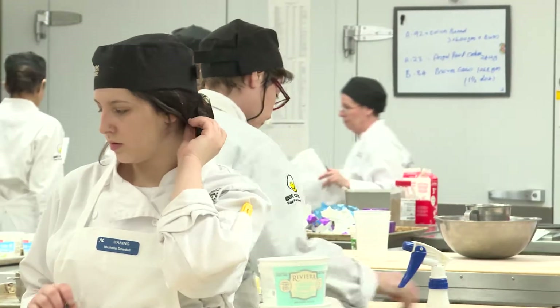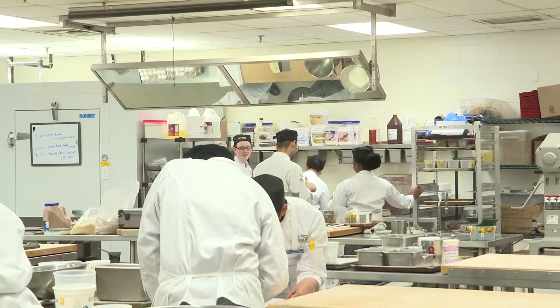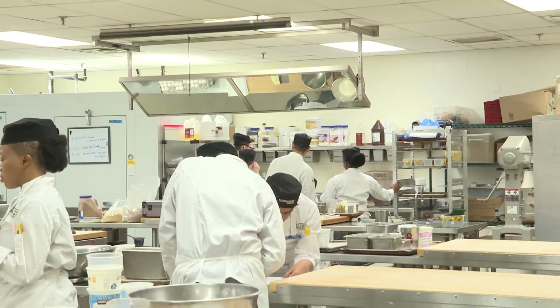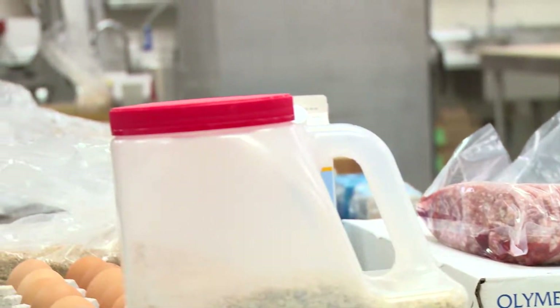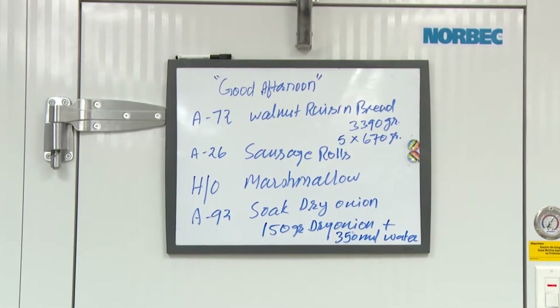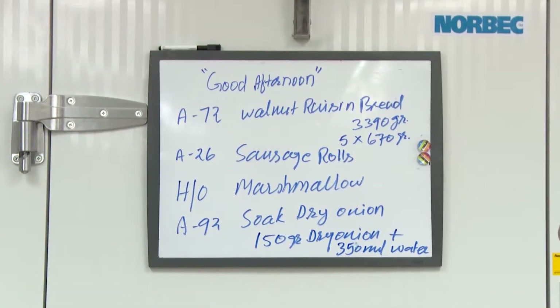Before we actually start the semester, the schedule is on the CSI and it depends on the learning outcome. We have already decided what products are going to be made, so the students know exactly what is going to happen next week, today, or tomorrow. So they come in knowing what they are going to expect and prepared.